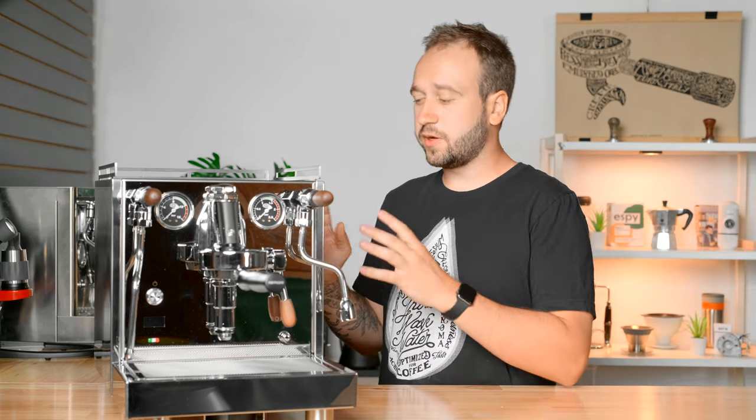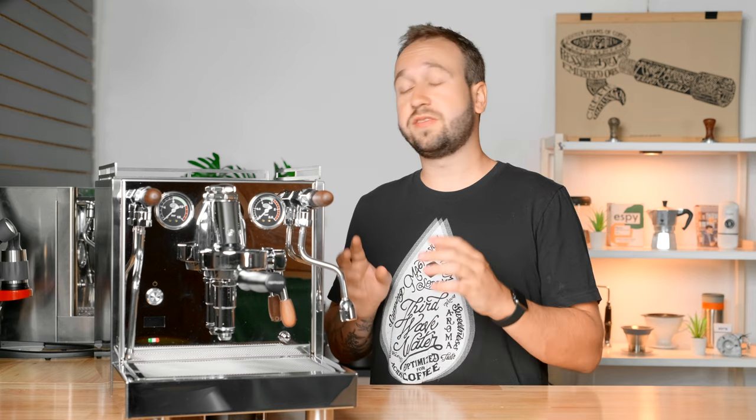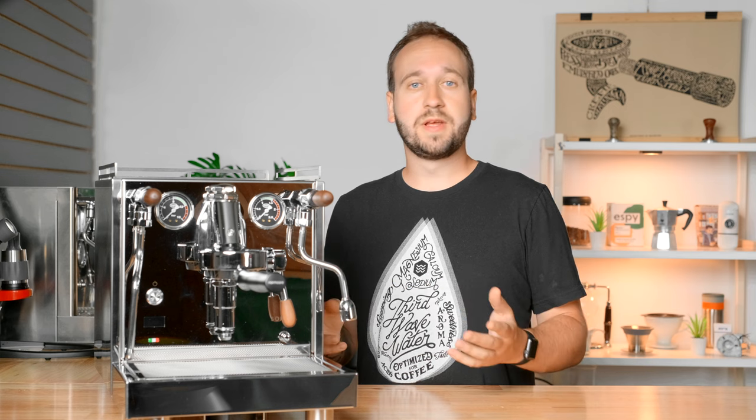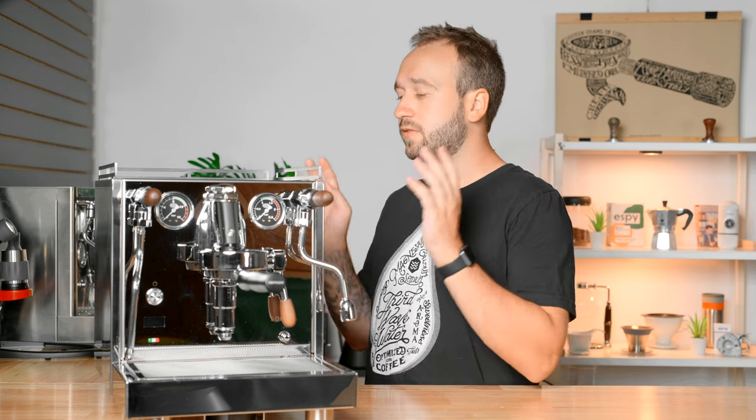Today we're mostly going to be talking about all of the features on this machine, what makes it so special, what we love about it at Home Grounds, and maybe a couple of things we would change. But I'll say right at the start — I love this espresso machine. There's not many big things I would change at all, just maybe a couple little things that wouldn't deter me from buying it. So let's start with the specs, looking at the inside and working our way out.